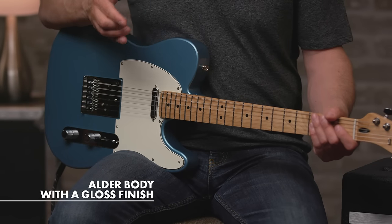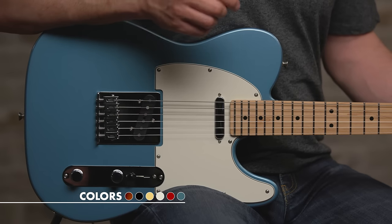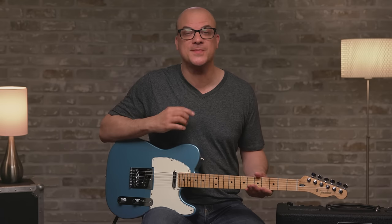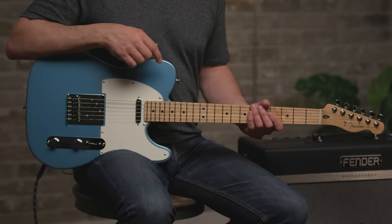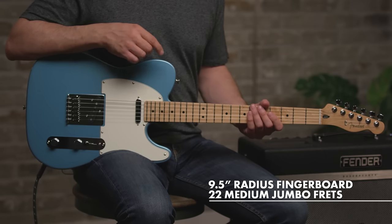These features are shared across both models. We have an alder body, a well-balanced tone with a little more emphasis in the upper mid-range, an excellent sustain and sharp attack. On the neck we have a modern C-shaped profile which works for just about any playing style. This model features a 9.5 inch radius and a 22 fret neck with medium jumbo frets.